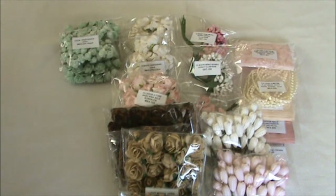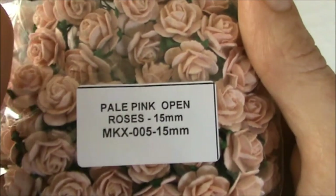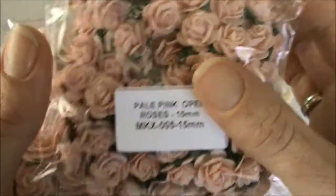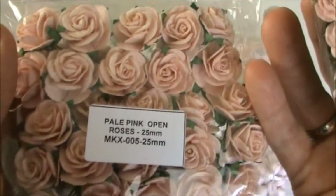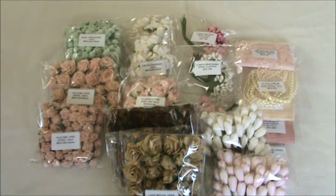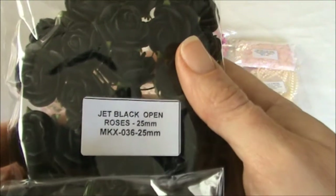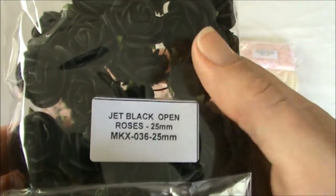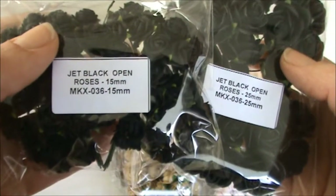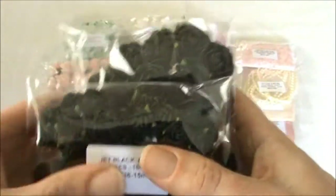I also got some open roses in pale pink and the code is MKX-005, in the 15 mm and 25 mm ones. And I also got some open roses in jet black and the code is MKX-036 — the 25 mm ones and the 15 mm ones. I absolutely love the black roses as well.